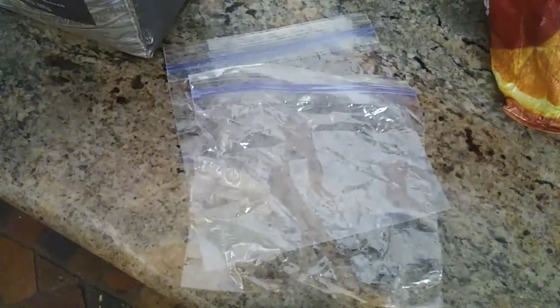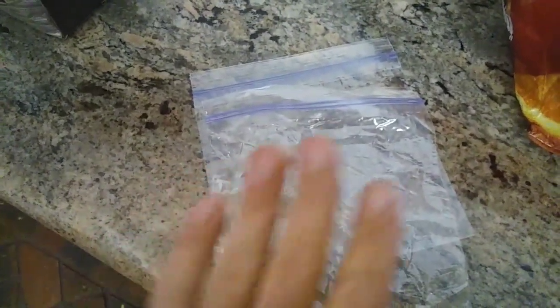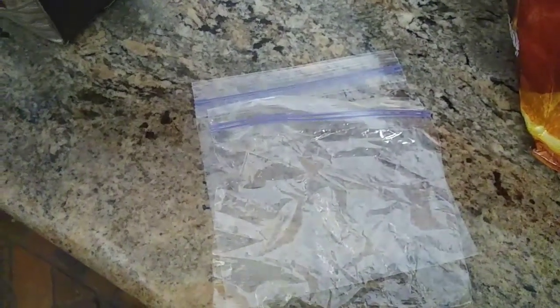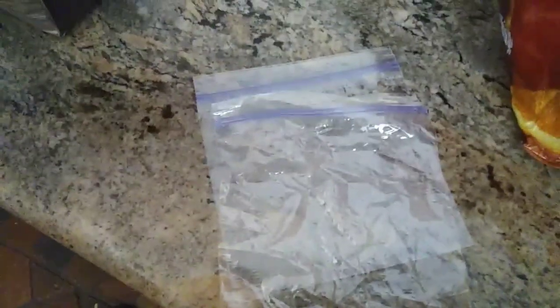All I have right now is these sandwich bags. Let's see if it'll work — hopefully it will. I'll show you a couple different other ways. We can use these, but I prefer freezer bags. If you have a freezer bag, it works a lot better. You need two of those. I'm using double thick. Let's just do this and see if it works.